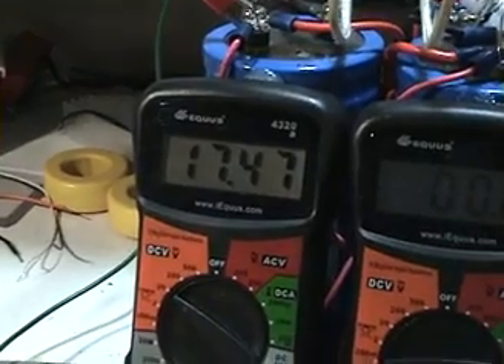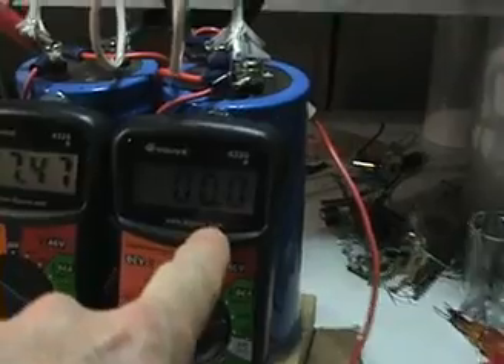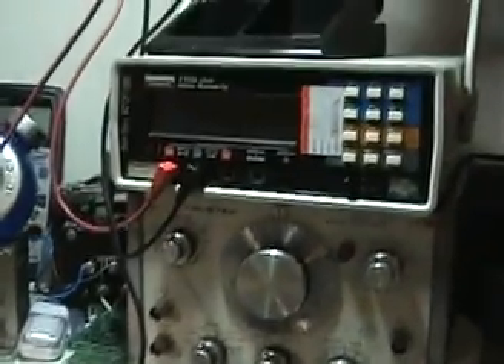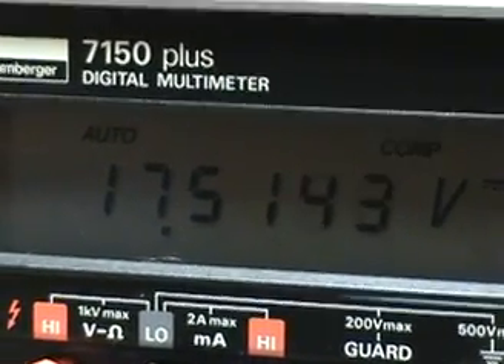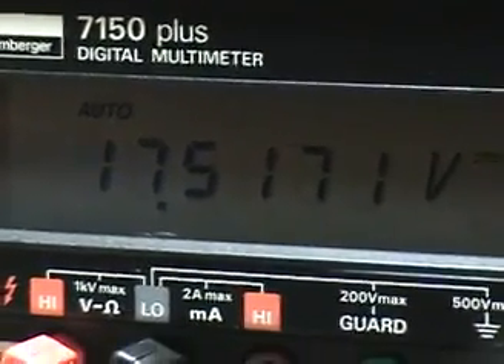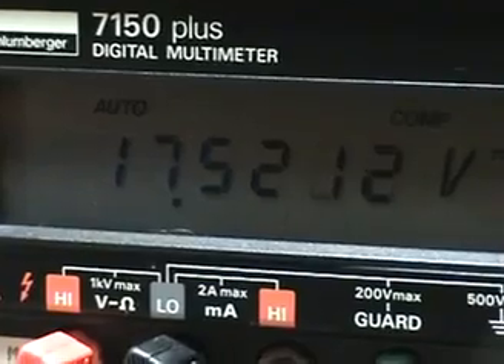The good news is I'm way above 12 volts at this time — we're at 17.47 volts and there's no current being used at all. I've connected my high-quality meter here, which has more digits, to the capacitor bank to see what's going on. The capacitor bank is being charged — there's energy going back to the capacitors, and you can clearly see it escalating.